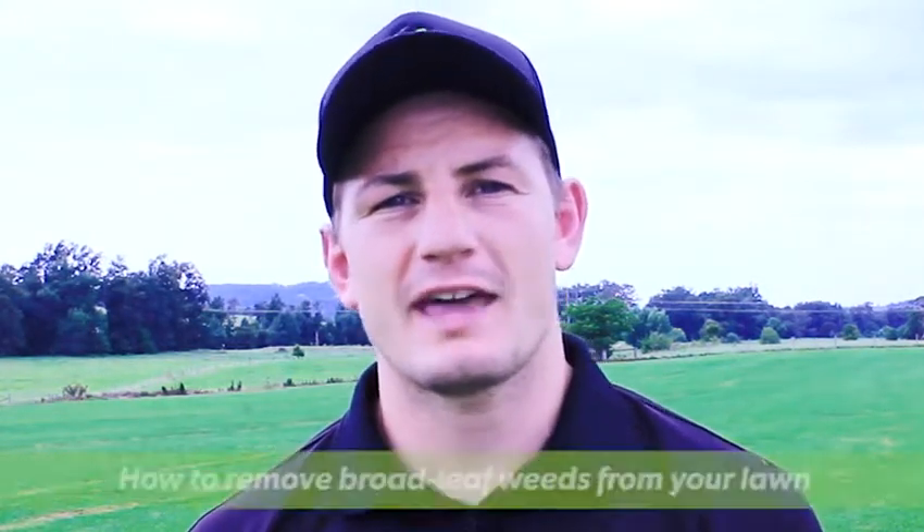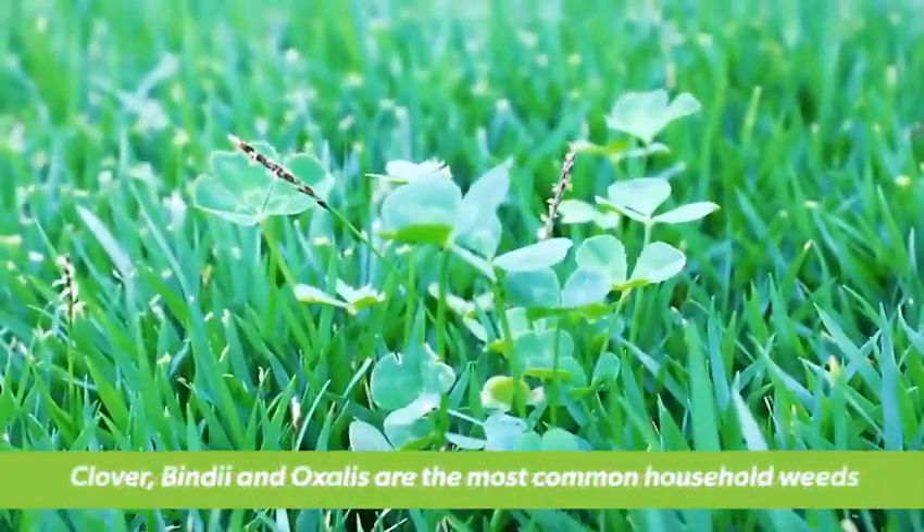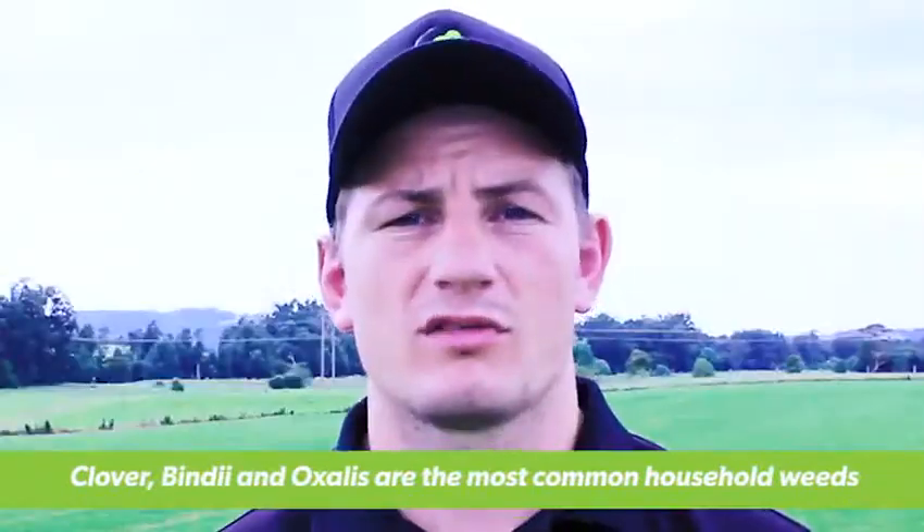Hi, I'm Joe from Lawn Solutions Australia and today we're going to talk to you about how to remove broadleaf weeds from your lawn. Broadleaf weeds such as clover, bindi and oxalis are the most common weeds you'll find in most household lawns.